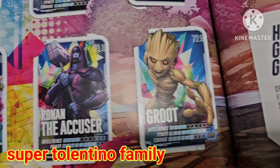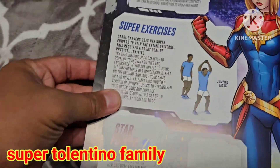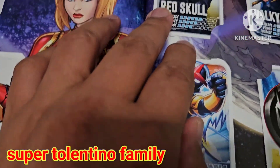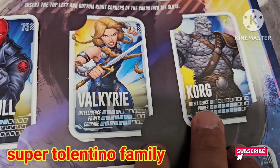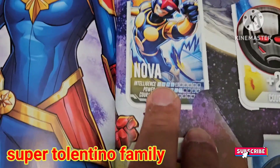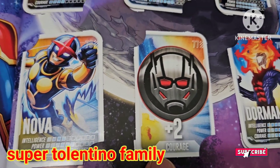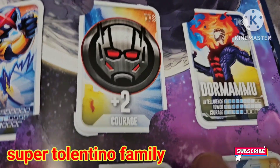Card 69 and 70 is Ego, 71 is Ronan the Accuser, and 72 is another Groot card. There's a page about Groot and another about Captain Marvel. Card 73 is Red Skull, 74 is Valkyrie, and 75 is Korg — look how powerful he is, but his intelligence is just rated one. Card 76 is Nova and 77 is a plus-two courage boost. Dormammu is 78.